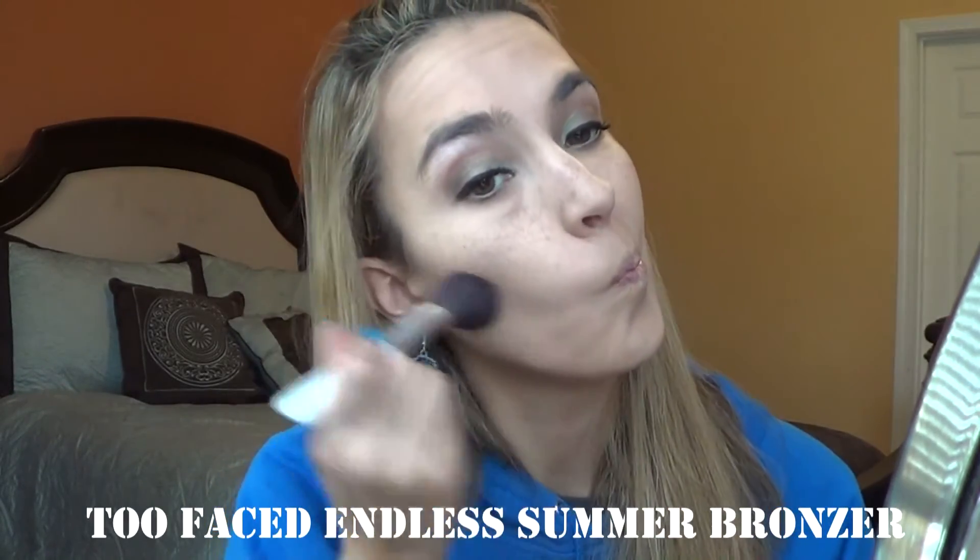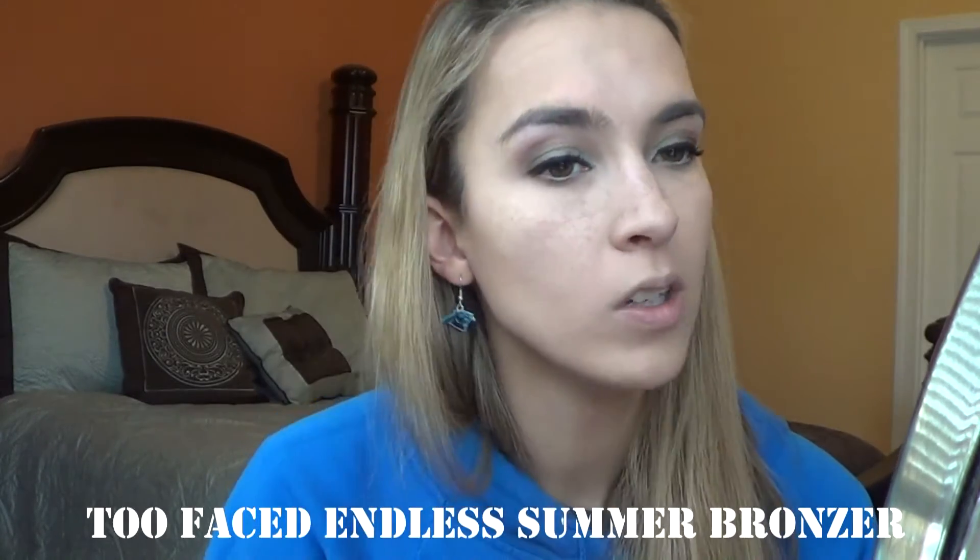For bronzer today I'm going to go into my Too Faced Little Black Book of Bronzers and I'm just going to go in with Milk Chocolate Soleil all over my face. I'm using the Elf Total Face Brush for this part — I just sweep it all over my face, kind of around the edges where the sun would normally hit your face, and also down my neck. And then I'm going to use the Sunya Kashuk blush brush and take Endless Summer to do kind of where you would normally contour, just to darken up that area but not overly contour.